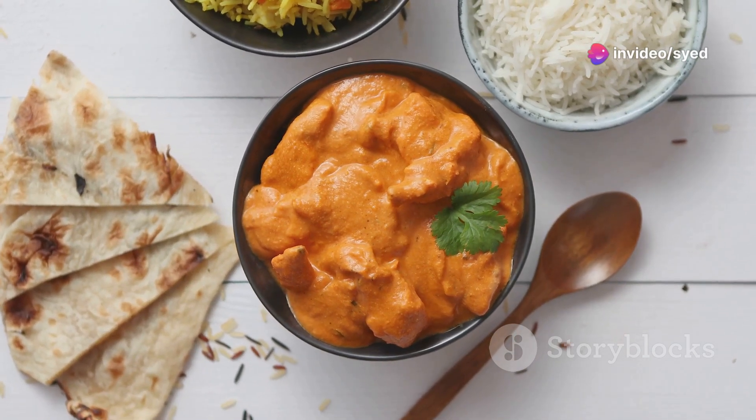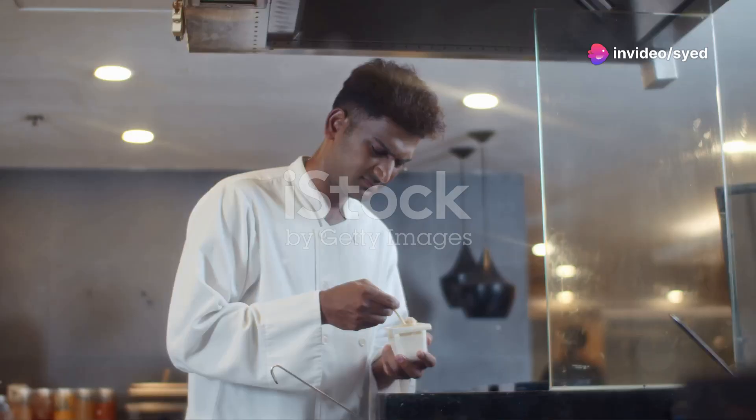Why do 90% of Indian cuisine enthusiasts love butter chicken? Let's unravel the secret.